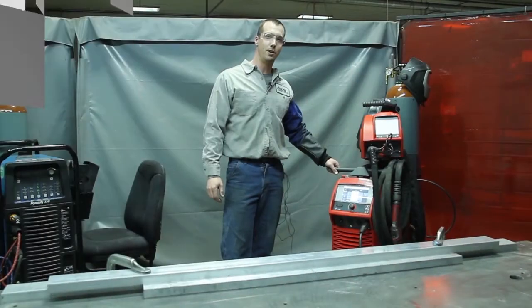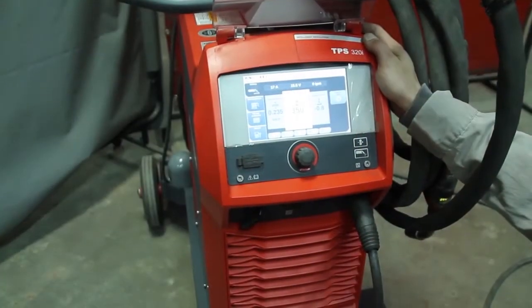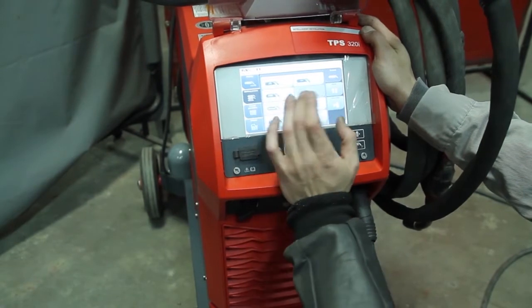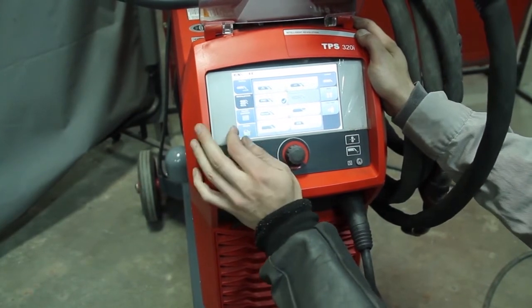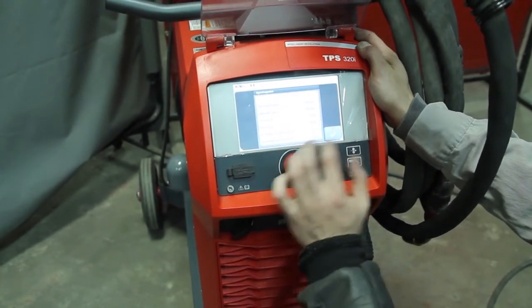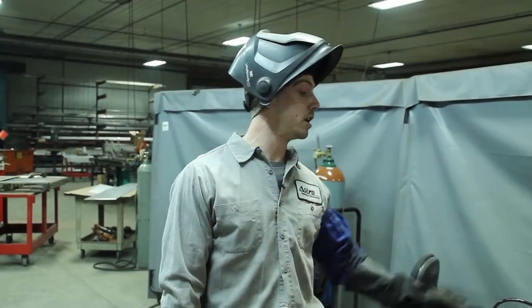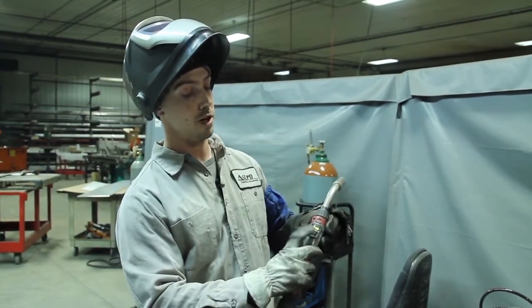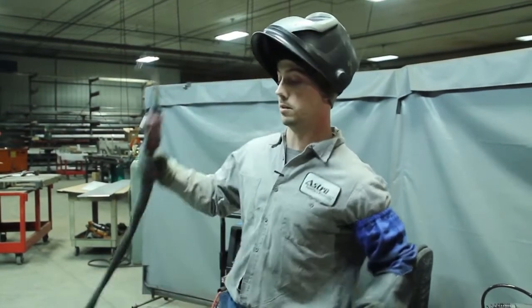I'm Brad Gerke, a welder here at Astro Engineering and Manufacturing, and today I'm here with our Fronius 320i. To meet the different demands of different customers we need a machine that can do multiple different things. We have an LSC option for low spatter control for stainless steel, a pulse multi-control for welding on aluminum which allows us to get into synchro pulse setups, and something called penetration stabilizer. Other options include a water cooled gun and the ability to make different adjustments right on the head of the gun, to do adjustments right on the fly as you're welding to make sure you get that nice weld bead.